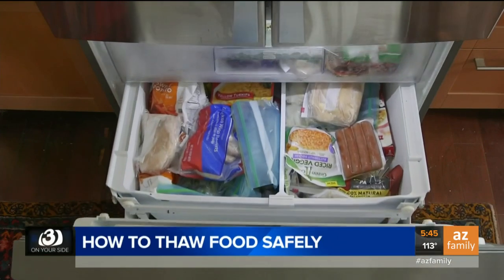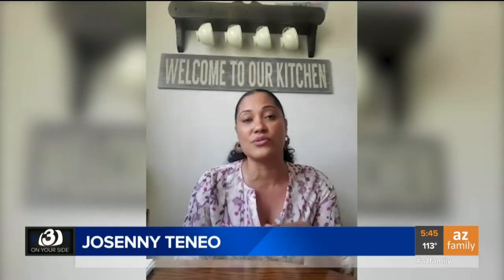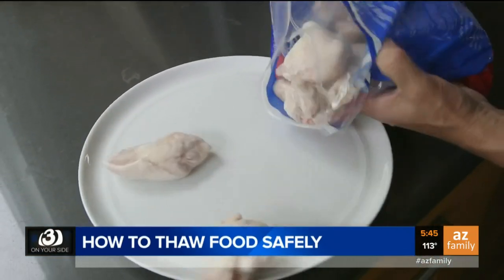Like many of us, Josini Taneo saves money and time by using her freezer. Her strategy is buying food in bulk and, key number one, separating it into small pieces. But even with her freezer fully stocked, getting dinner on the table takes a little planning.